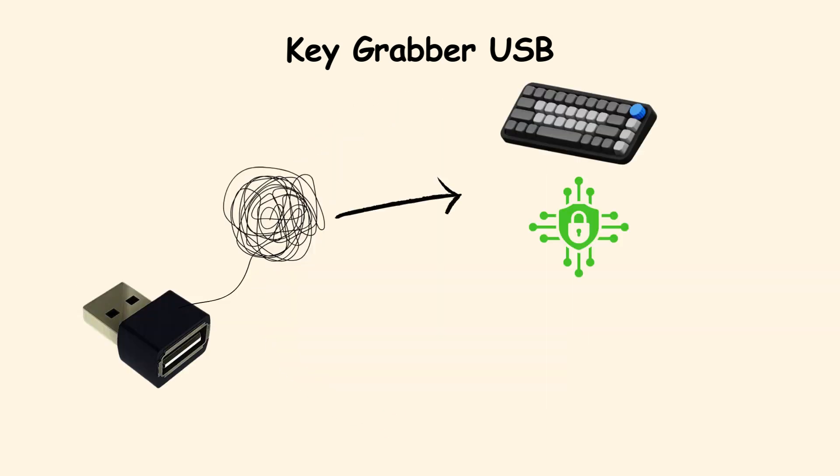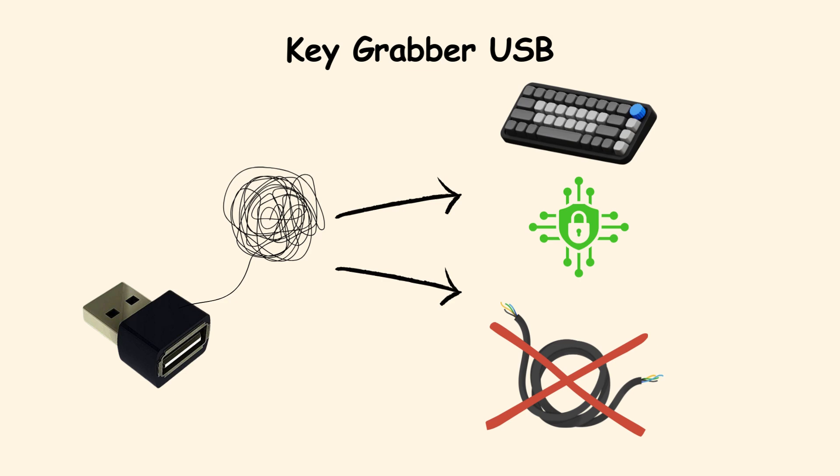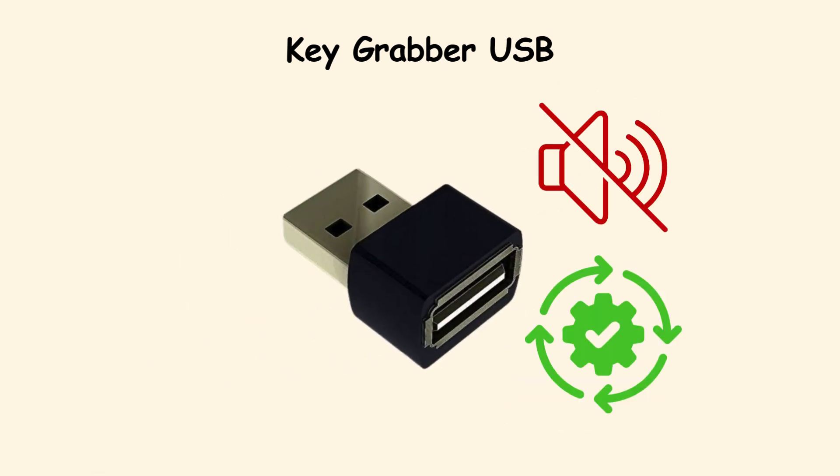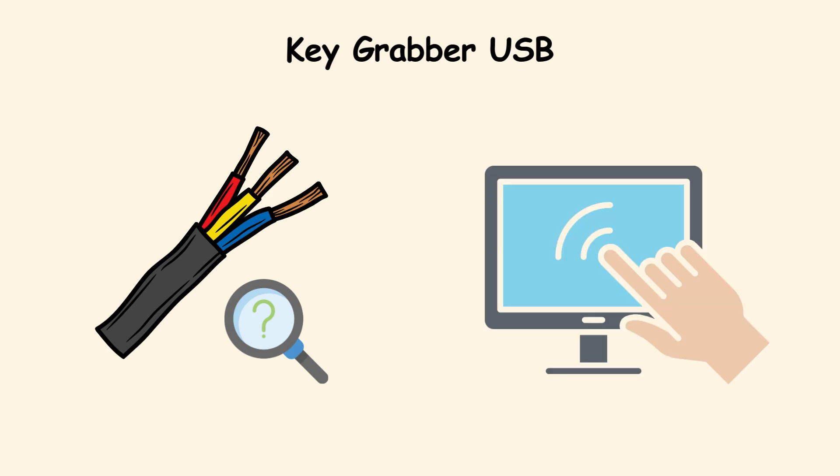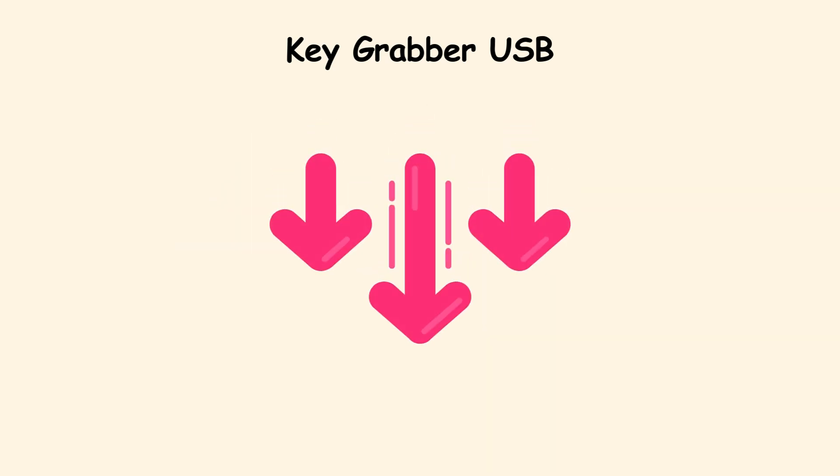It struggles against encrypted keyboards or wireless models, but when it works, it works silently and effectively. Quick habits like checking cables before use and using on-screen keyboards for extremely sensitive input can help mitigate the threat.